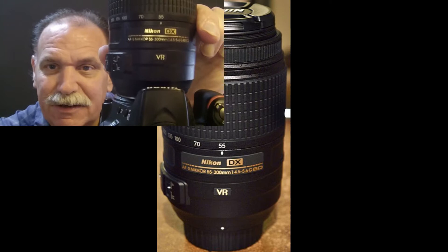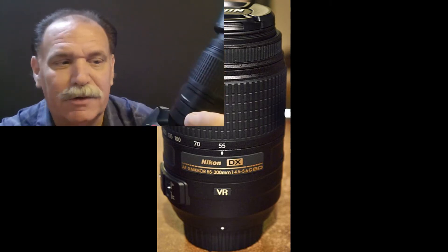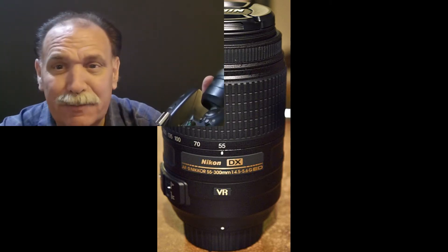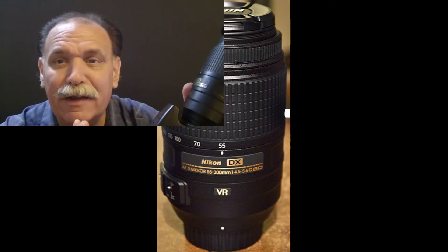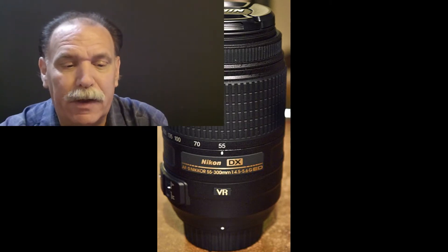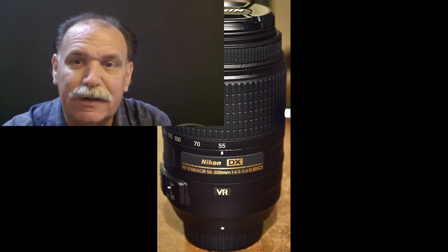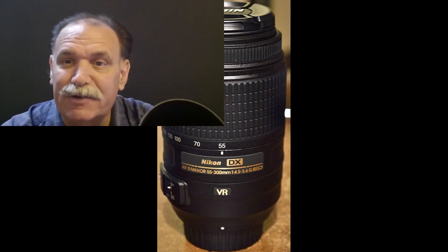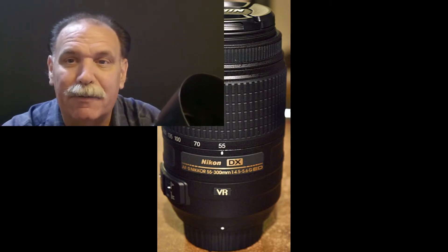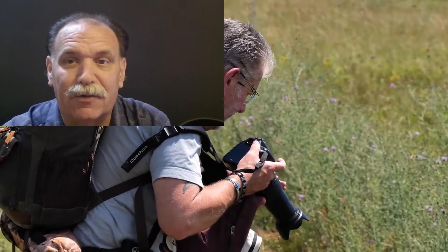It's the 55-300 — that's a DX lens, obviously. Oh man, it takes great pictures. Picture quality is fantastic, as good as anything else Nikon has out there. It is the VR-ED lens, so it has vibration reduction and the glass that really helps do away with chromatic aberration.